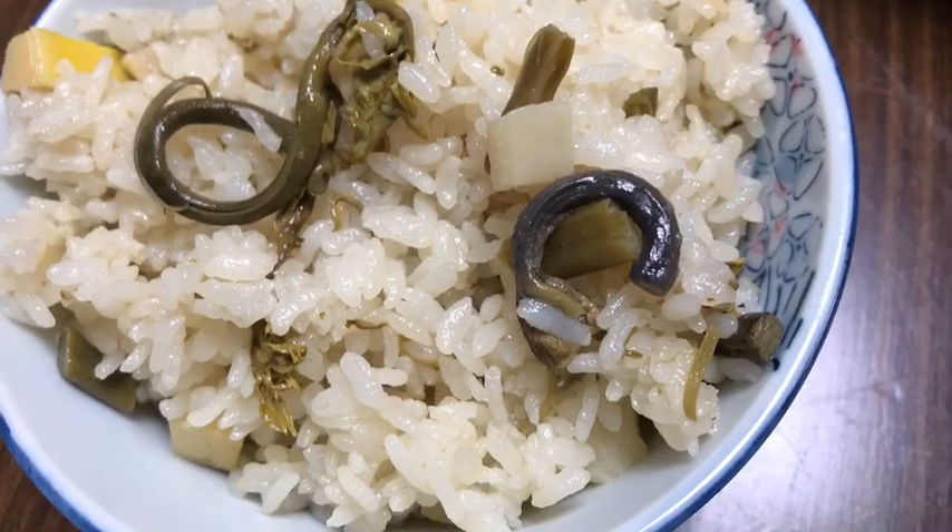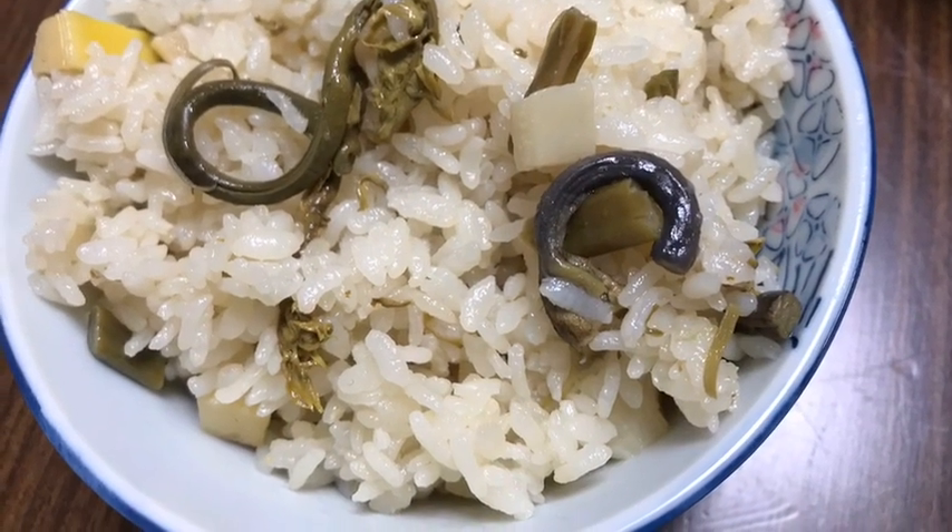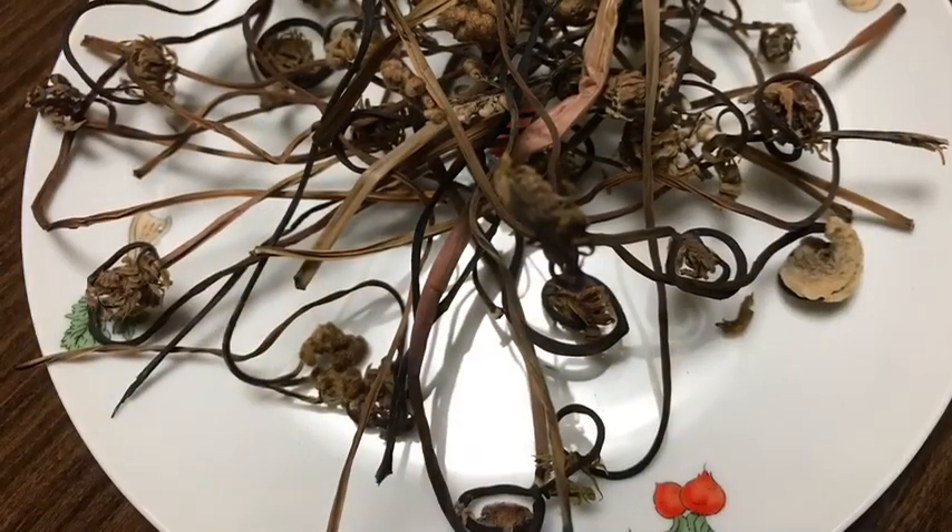You can deep fry, sauté, or cook them with rice. Dry them to keep them for a long time.